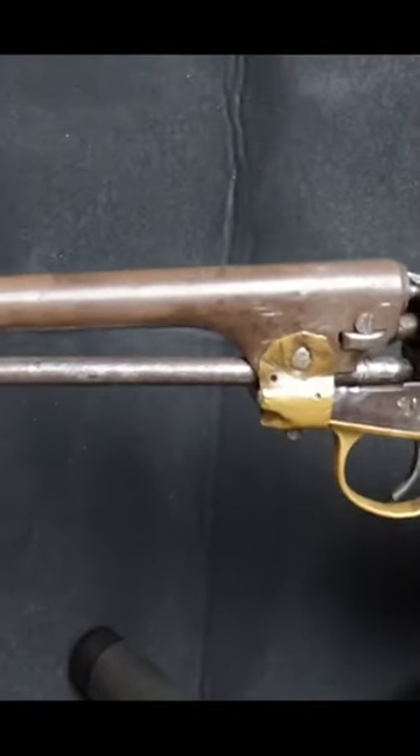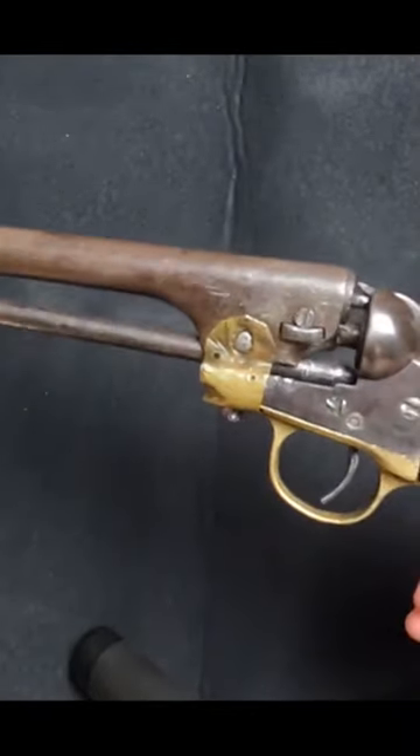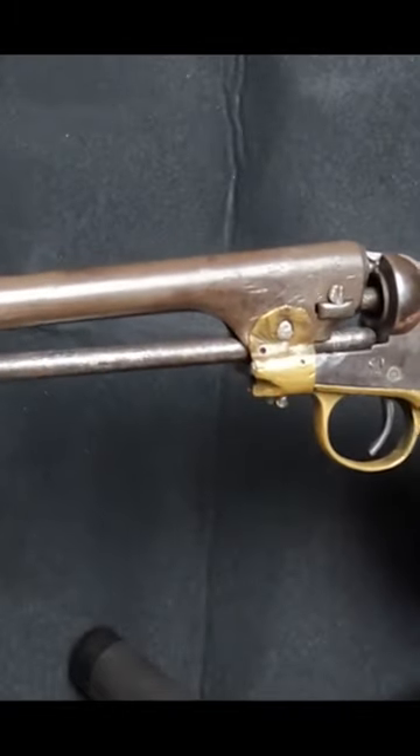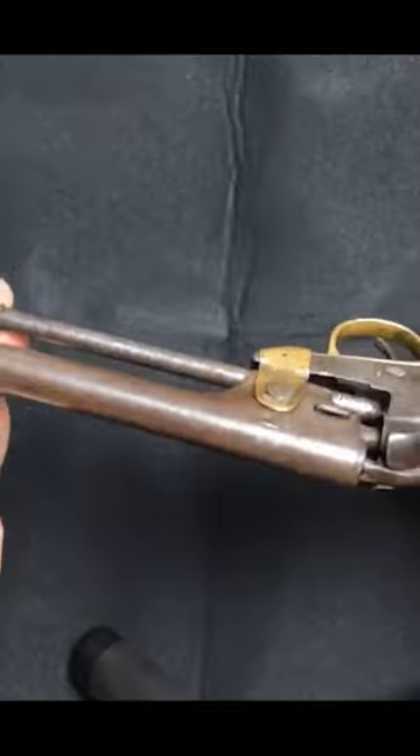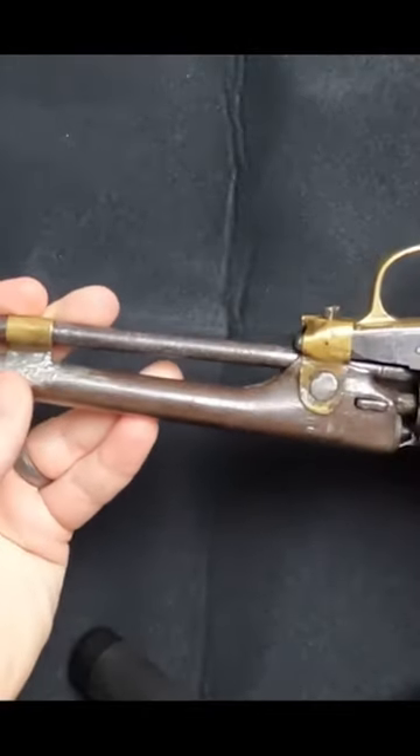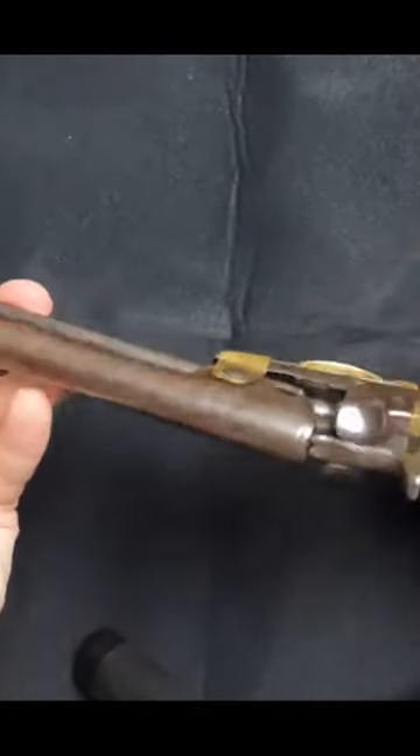Usually, when you encounter a firearm that's undergone a conversion, it's done to bring the gun up to speed with current technology, such as flintlock to percussion, percussion to cartridge, etc. Rarely do you see something go in the other direction, and yet that's exactly what I encountered with this gun.